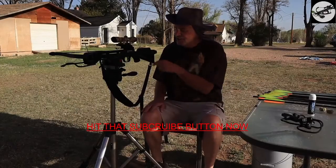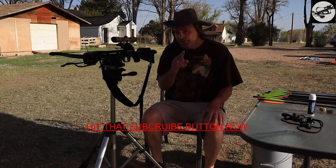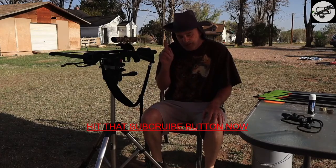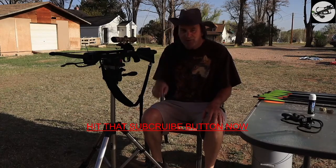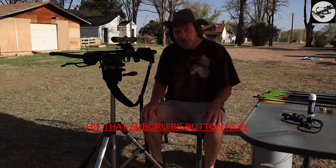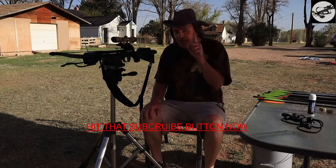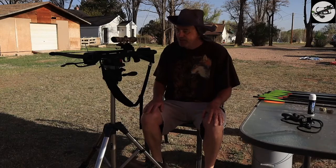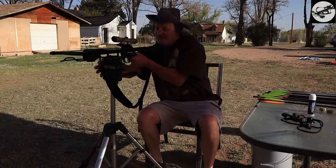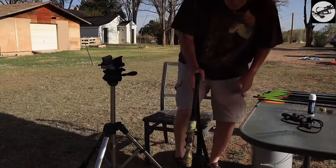We're going to just sight this in real quick. But remember, before we start — 700 subscribers and we're going to do a live show. So hit that subscribe button while you're waiting. Get my subscribers up, pass it on to your family and friends, because I really want to do this show, but I'm not going to do it until I get 700 subscribers. So hit that subscribe button and let's do that show.